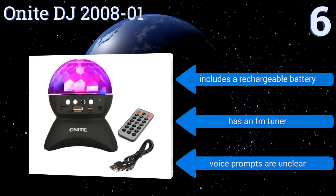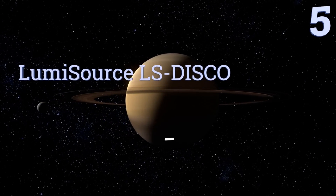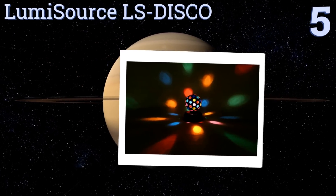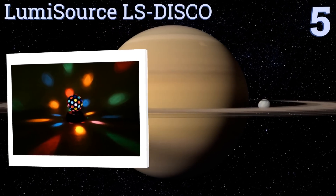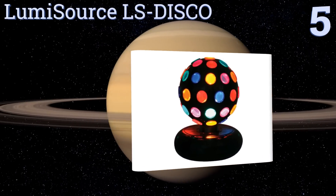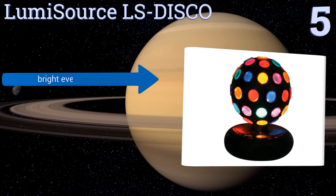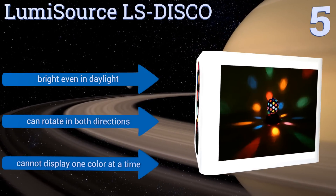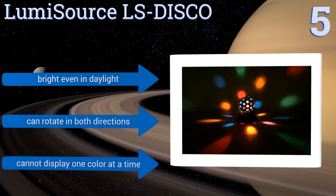Moving up our list to number five, the Lumisauce LS Disco has the classic disco ball appearance with over a dozen illuminating lenses, each shooting out different colors as it rotates. It's perfect for a retro dance party and comes with a light bulb — replacements are also easy to find. It's bright even in daylight and can rotate in both directions, but it can't display one color at a time.